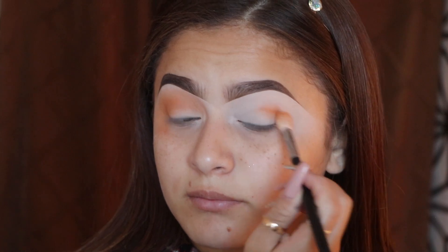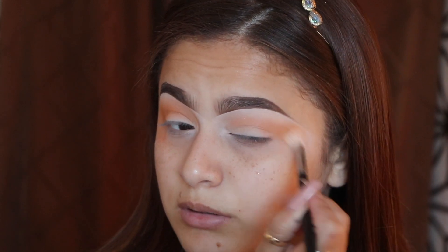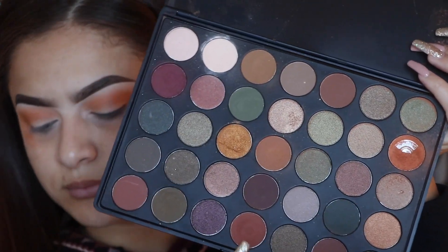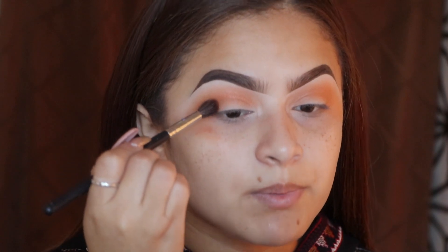I'm getting it pretty high up — don't be afraid, I'm not being super clean with that. Now I'm going to go in with this color right here and take my BeBella NG333 brush, which looks like this, and I'm going to deepen up that crease.